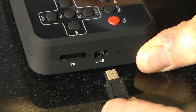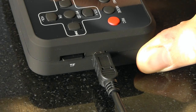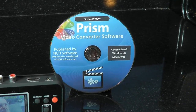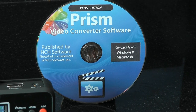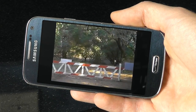Finally, you can transfer your videos to your computer by plugging the converter into any USB port on your PC or Mac. From there, you can watch your digitalized videos on your computer or burn them to DVD. The converter also comes with the Prism Plus Video Converter software. Using this software, you can transform your digital video into mobile-friendly formats so that you can put your videos on your tablet or smartphone.